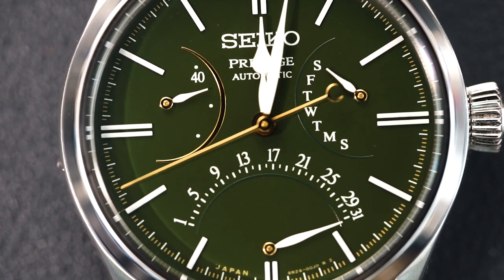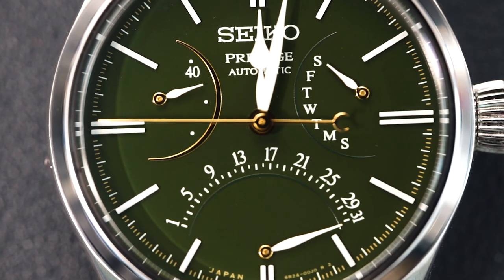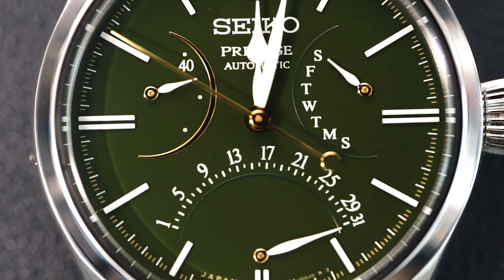They also have a brick and mortar store down in Naples, Florida. If you are in the neighborhood, tell them Watch Chris sent you. Anyway, like I was saying, this is a hand lacquered dial.